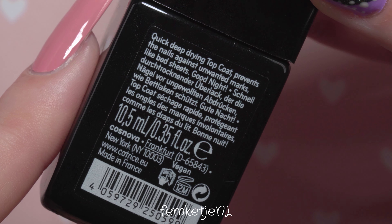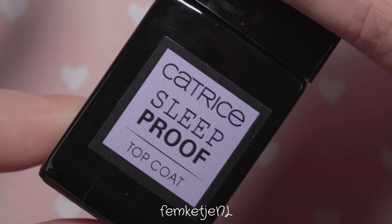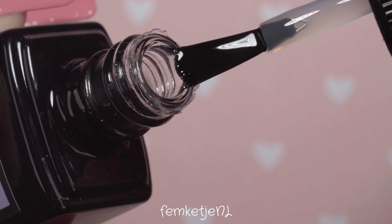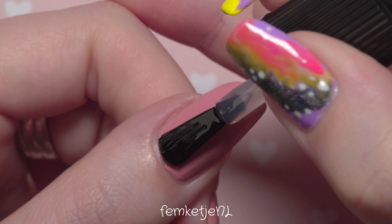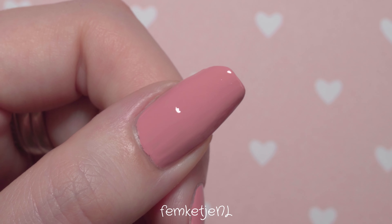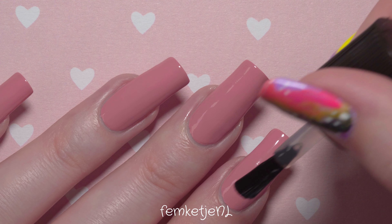After your nail polish is completely dry, you can go in with your top coat. I'm using the Sleep Proof Top Coat by Catrice — I've been using this one in my videos since January 2020 and I'm pretty much in love with it. It's quite a quick-drying top coat with a nice, decent consistency — not too thin or watery, and not too thick either. It's just a really nice one.